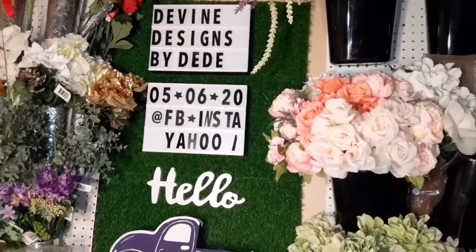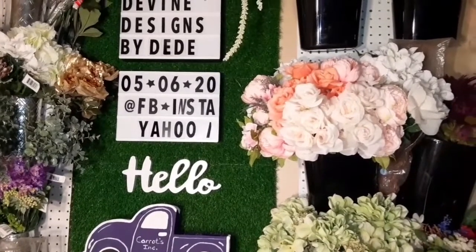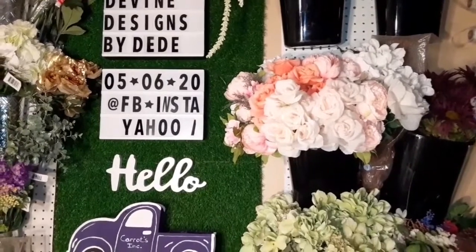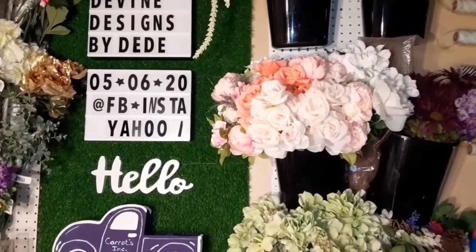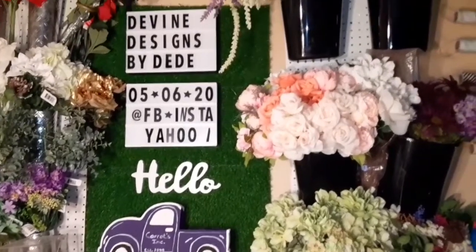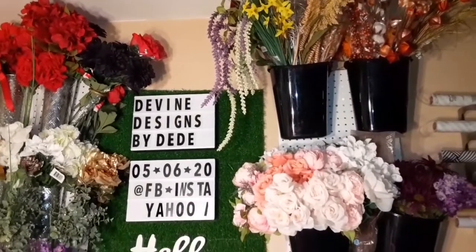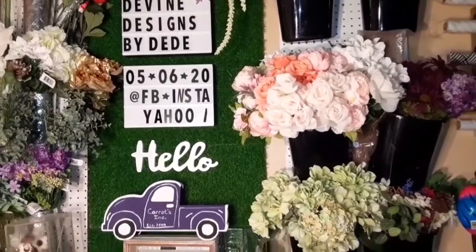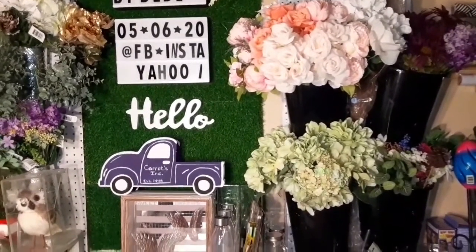Hey guys, welcome back to Divine Designs by DeeDee. Welcome back to my channel. Today is May the 6th, 2020. You can find me on Facebook, Instagram, and also my yahoo.com. If this is your first time visiting, welcome. And if you are a returning guest coming back to watch my channel, I really do appreciate all of you guys. I am on the road to 1,000 subscribers, so please share, comment, and subscribe to my channel.